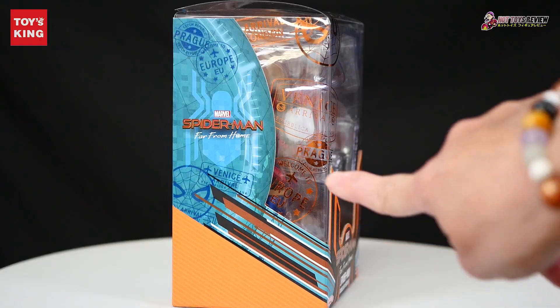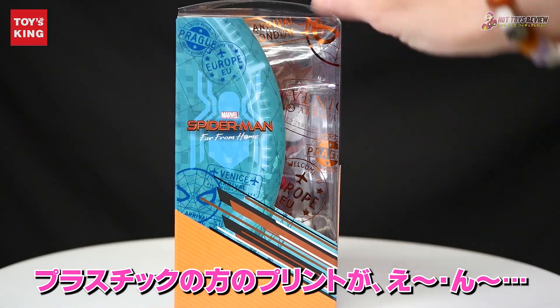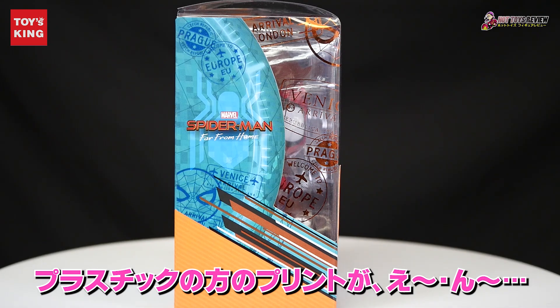Do you see it? I use this as well — it looks like plasticity. This is the print.